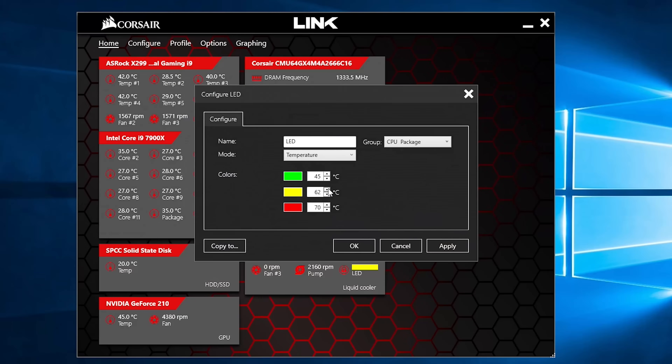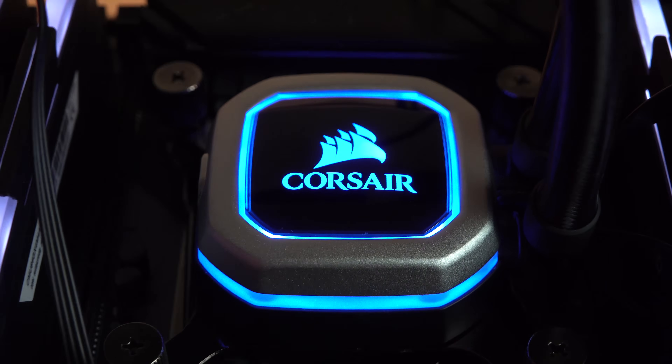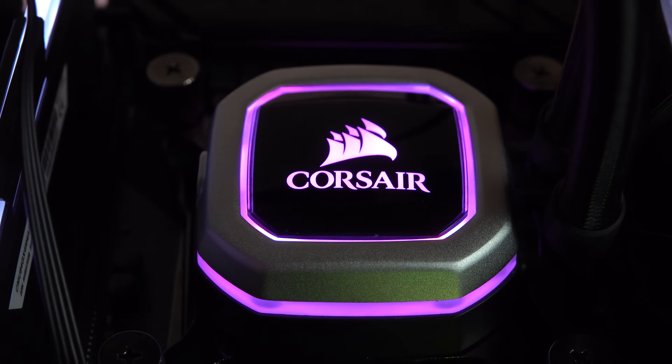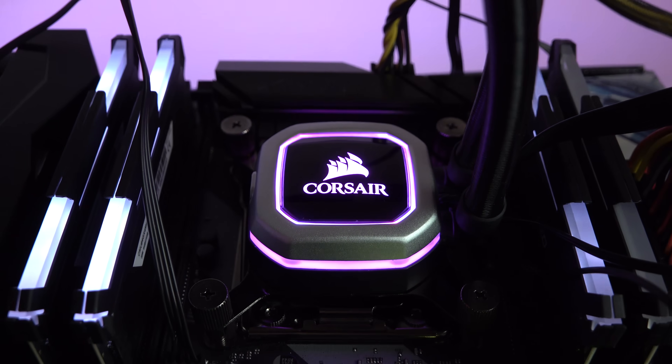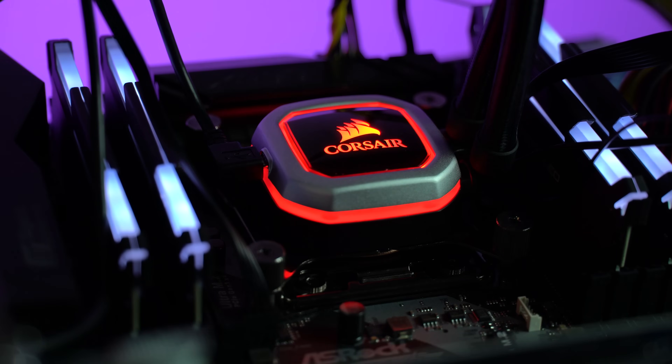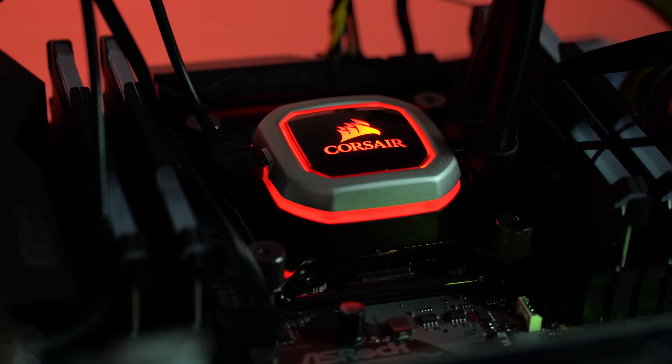So that was the coolest thing — no pun intended — with both these brand new coolers. The RGB is also functional, as well as being good on the aesthetics. Also, the Corsair software lets you link that up to your keyboard, mouse, case, and everything in tandem and have really cool lighting effects. This is just another link in the chain if you need it.